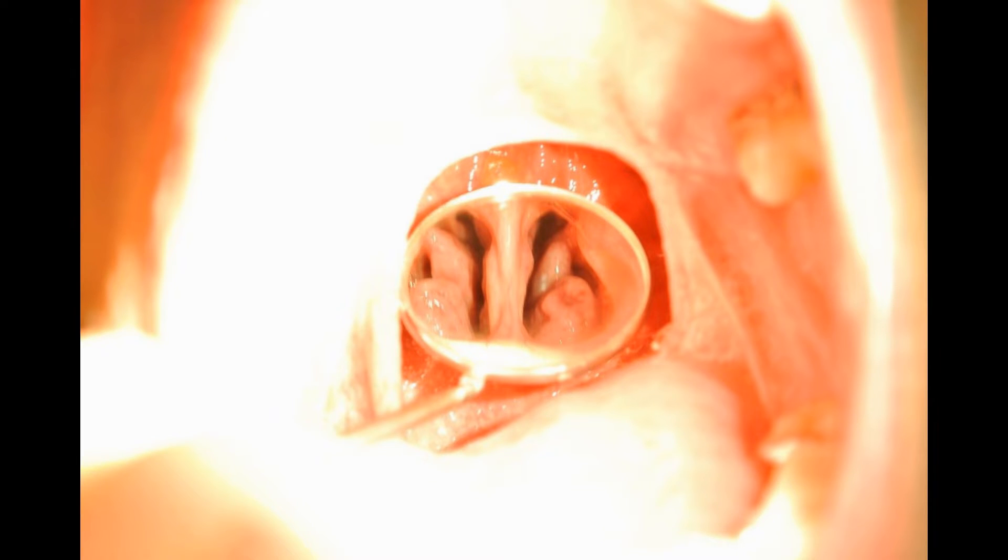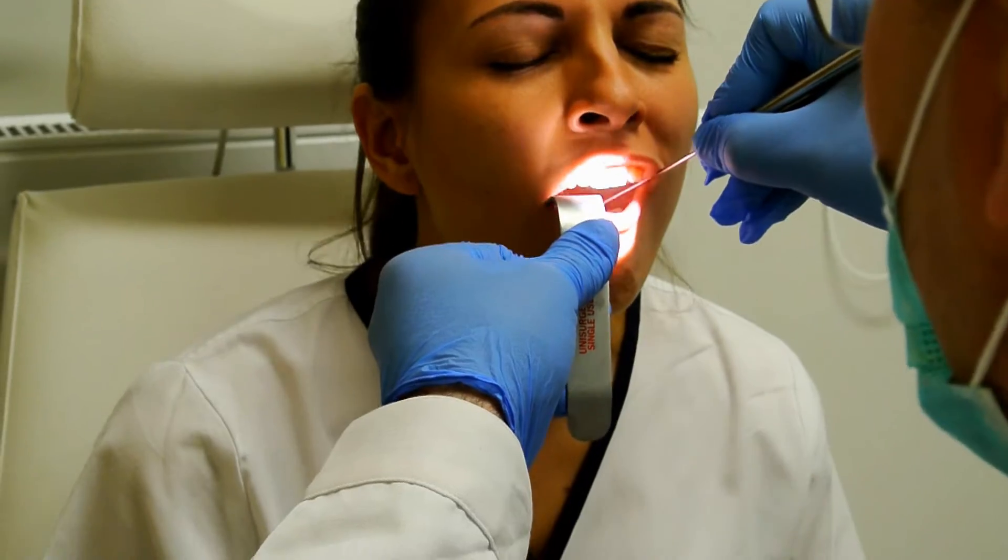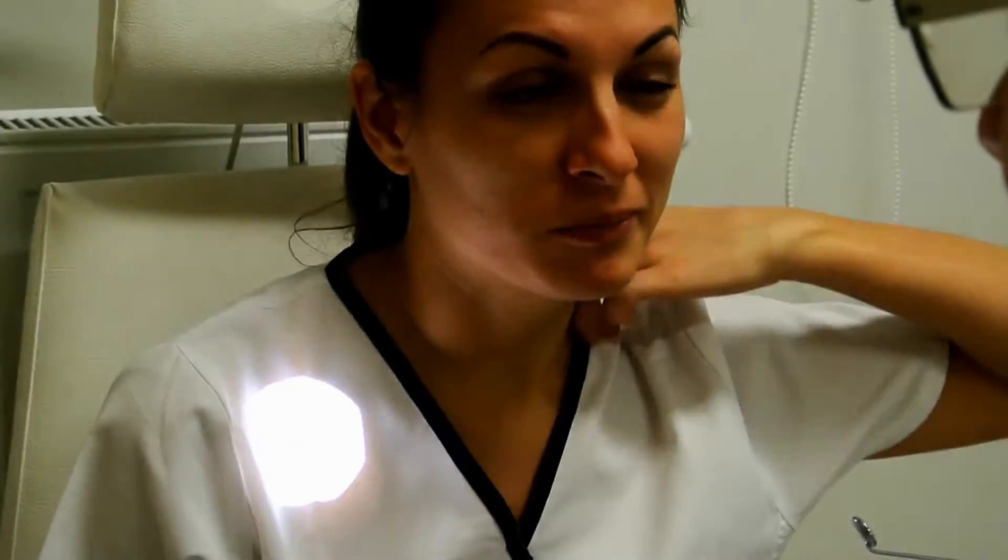On the picture we can see the septum, the fornix, and the turbinates on both nasal fossae.